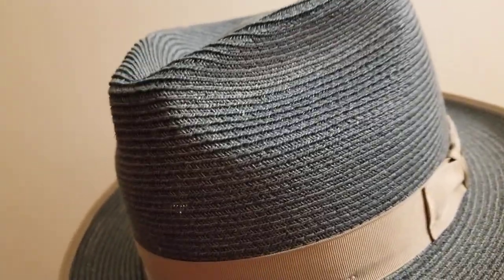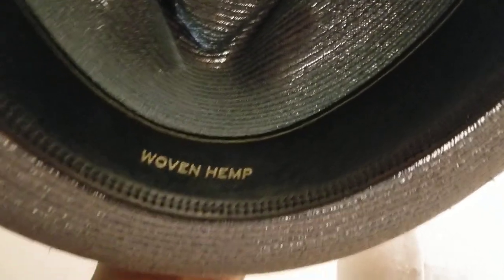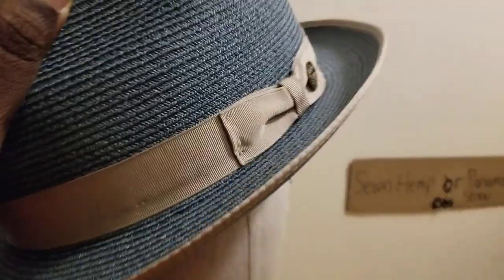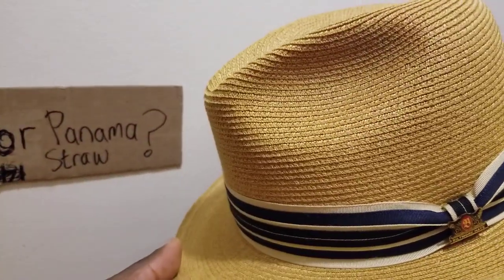This natural hemp is not glossy, not shiny — it almost looks like paper straw in a way, but this is natural hemp. It's got a nice leather band on the inside. You can see it says 'woven hemp' right there, so this is the natural one, not the propylene one. Here's another natural hemp hat in mustard yellow — take a closer look and you can see the stitches.